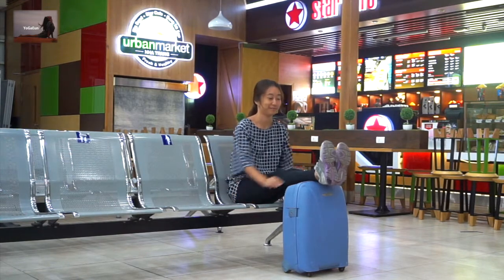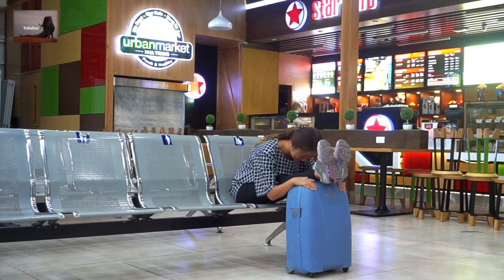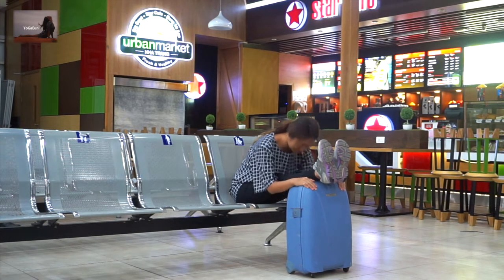Now place both legs together on your suitcase. Make sure your suitcase is stable, and then fold forward. Hold for a count of three, two, one. Release.